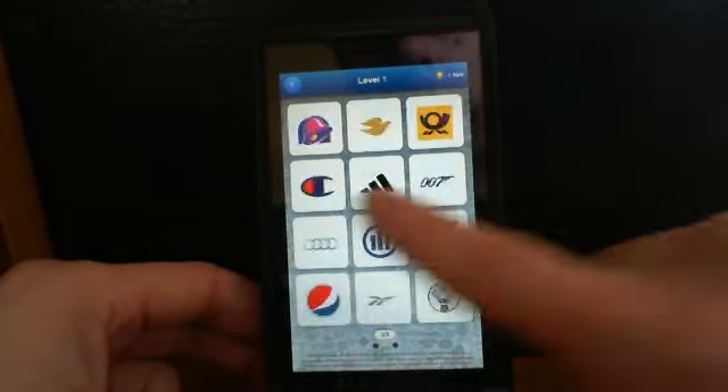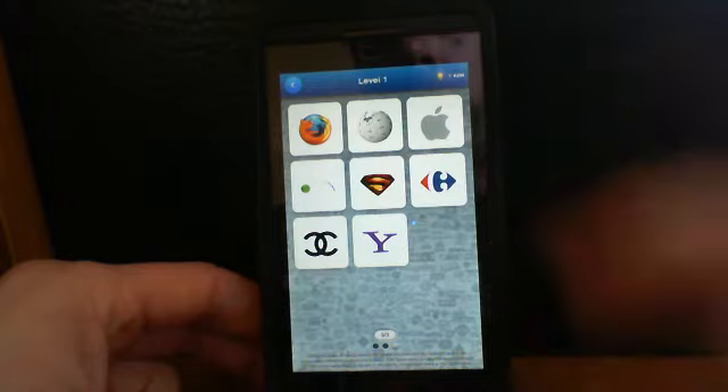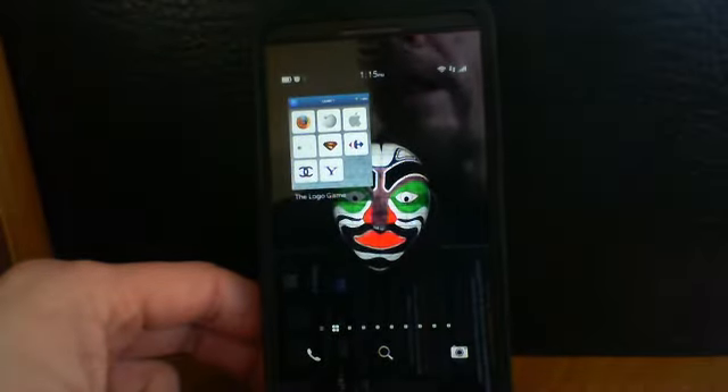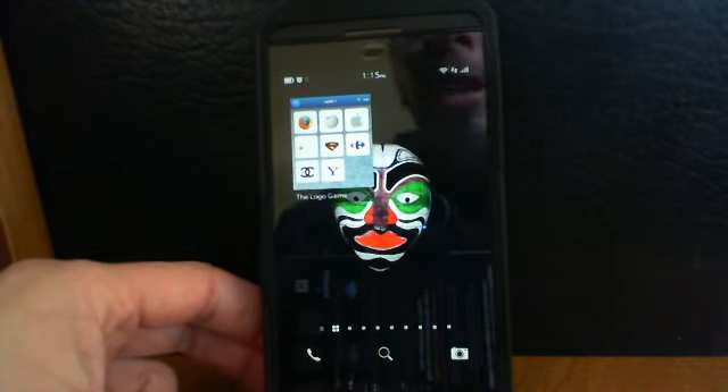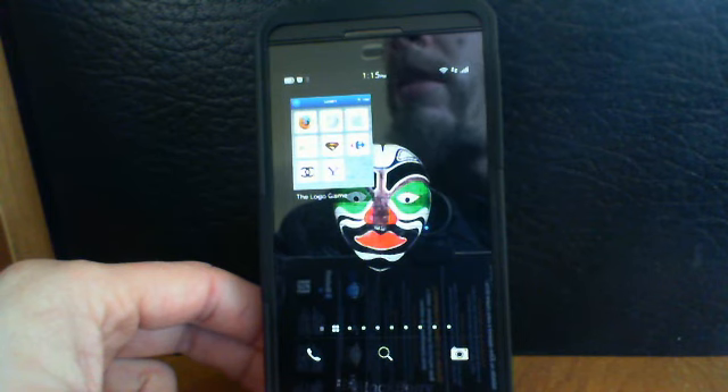Check it out guys, go as far as you can — maybe you'll like it enough to purchase the whole thing. So that's Logo Quiz, a free logo game from X Labs. Thanks for watching, check me out on Twitter at Sushi Stew to get notified when the latest videos come out. Thanks for watching and peace out till next time!